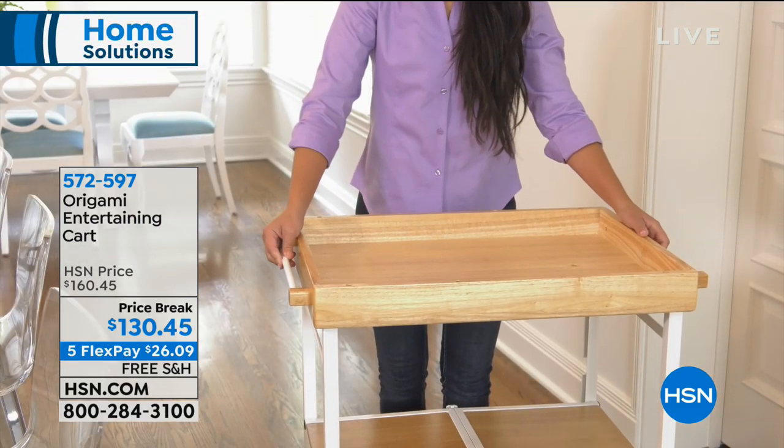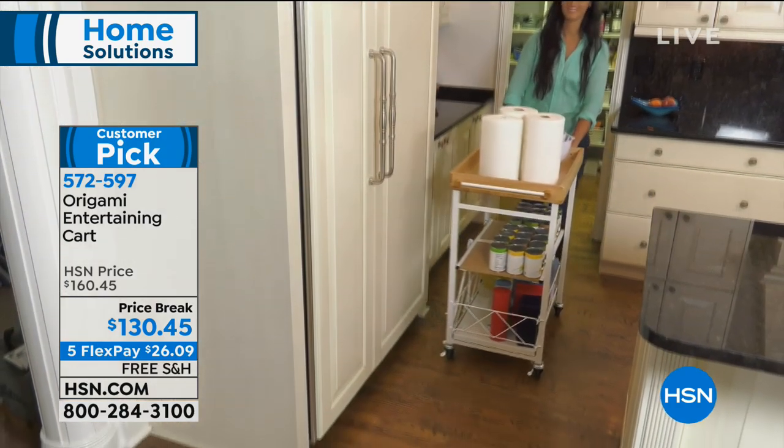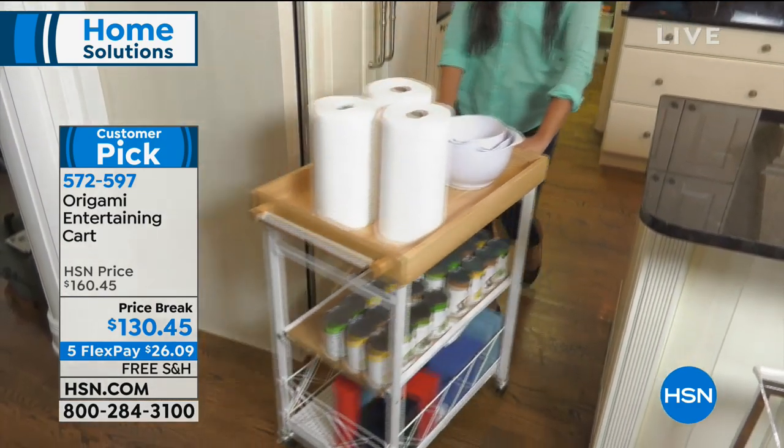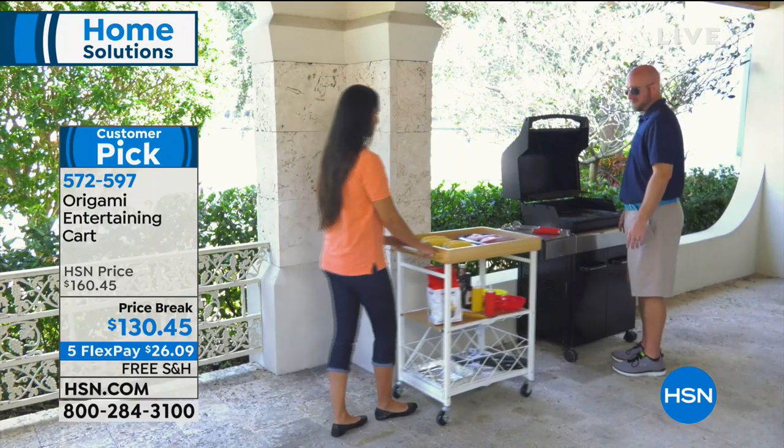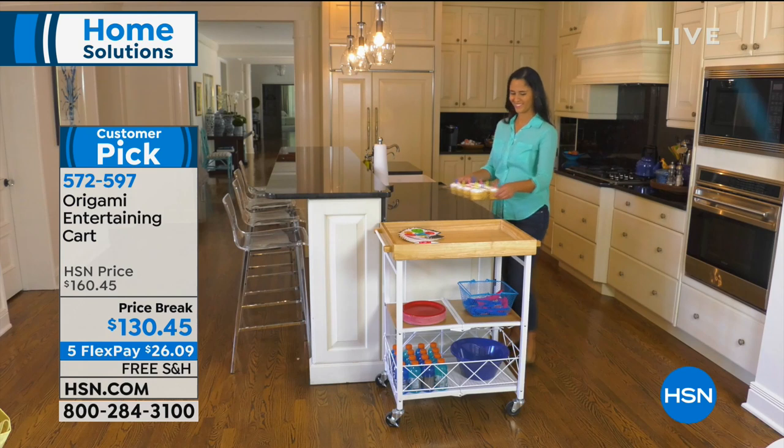This is your origami entertaining cart. That solid wood top, you flip it over and it doubles as your serving tray. You can put wheels on this and roll it around to different areas of the house. Because it's powder-coated steel, inside and outside, you don't have to worry about the durability of it.